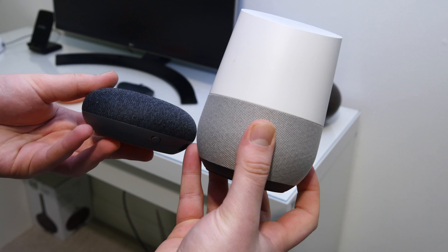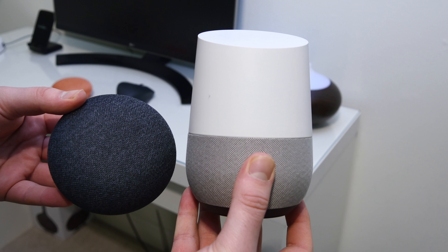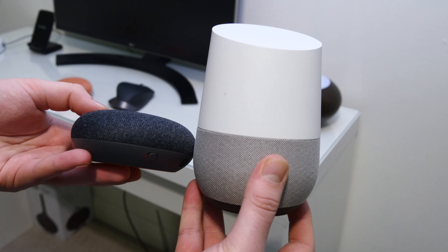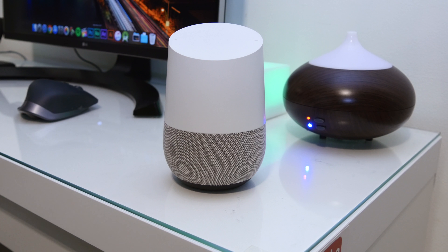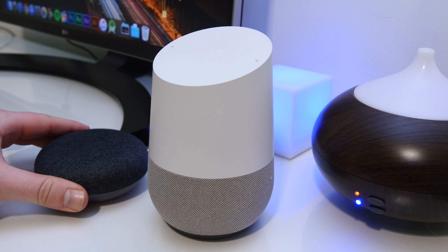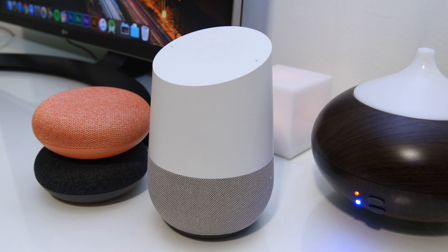Side by side you can see quite a bit of difference in size — it's roughly around three or four Google Home Minis stacked up. The bottom section material looks about the same, but the regular Google Home sounds a lot better. If you really want to listen to music, I'd recommend the regular Google Home or the Google Home Max. The Mini is best for controlling smart home equipment, listening to news, and asking about the weather.